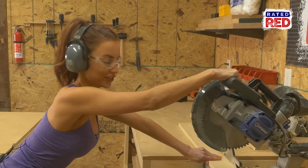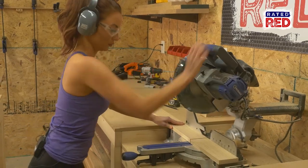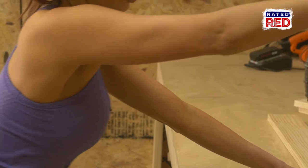Step one: cut the boards. Cut three of the one by four boards to nine and a half inches long. If your miter saw is big enough, you can cut three boards at ten inches long and stack them together for your final cut so they will be the same length.